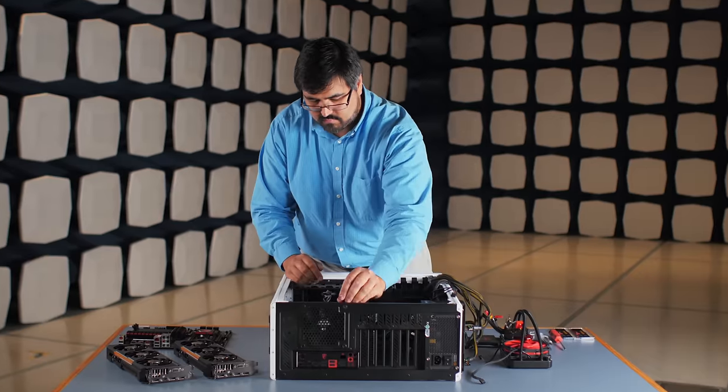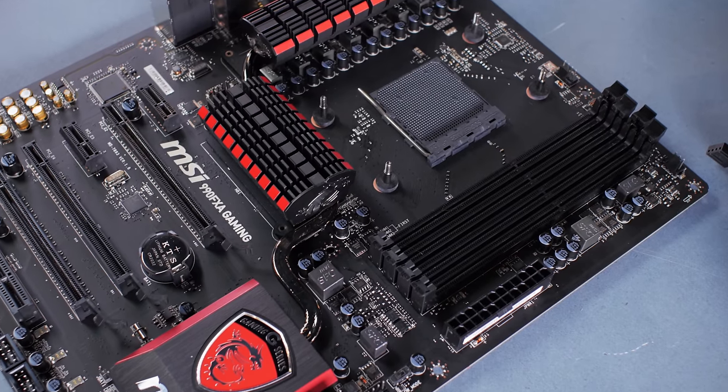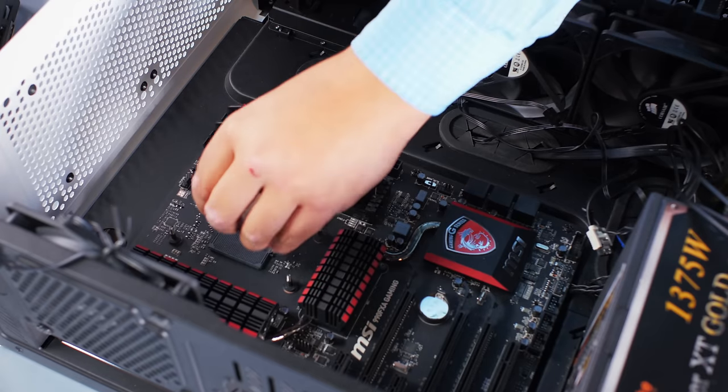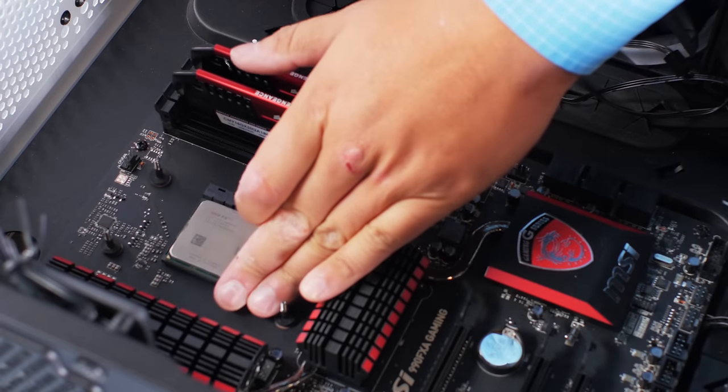We already have the IO shield installed, so now we can just install the board. One of the things I like about this board is the heat sinks — it helps keep everything cool. Next, we'll install the memory and the cooler and the processor. So we lift the arm, insert the CPU, paying attention to the triangle and just push it down again.